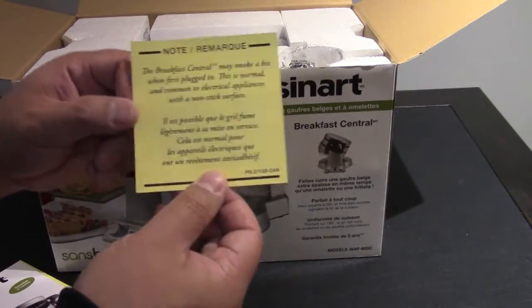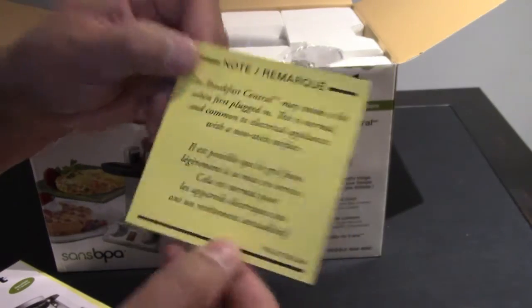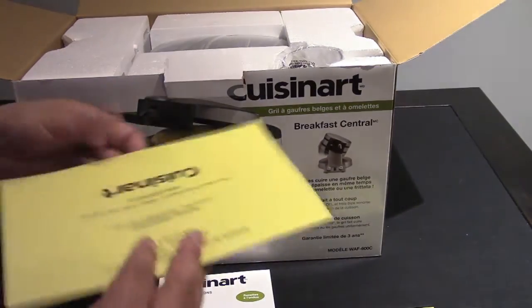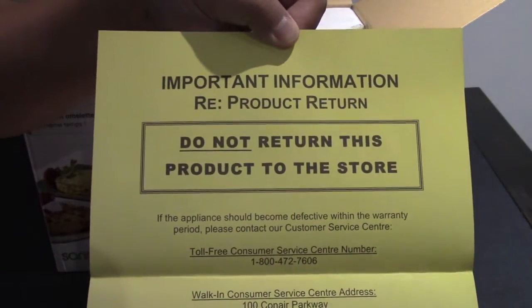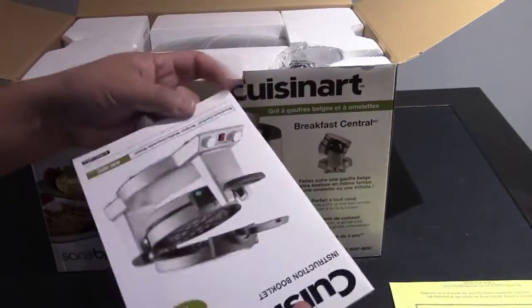It runs at 1400 watts, two LEDs, three audio beeps to let you know that the waffle is done. It's got browning controls for custom cooking so you can set the temperature. And that's just some product information giving you a phone number to call if there's any issues.